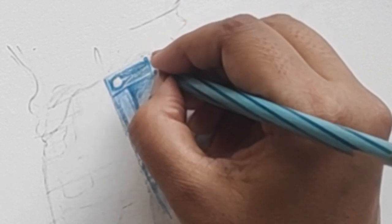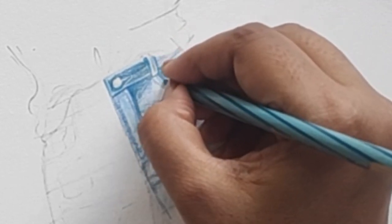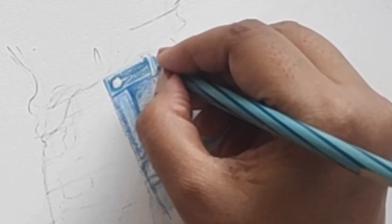For the loop, if you see my stitch line I have left the main area very light, and in the other areas I'm making it darker.